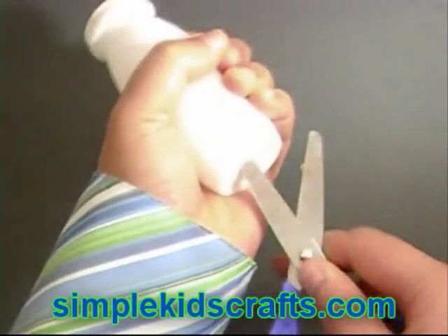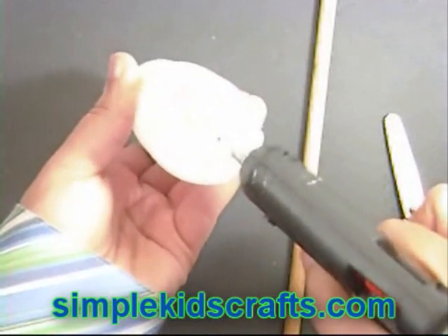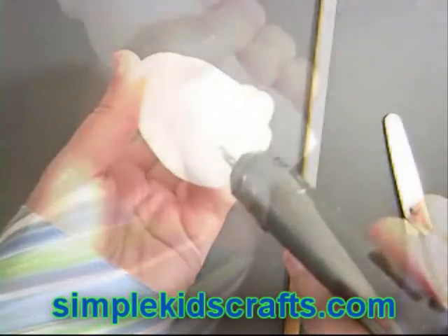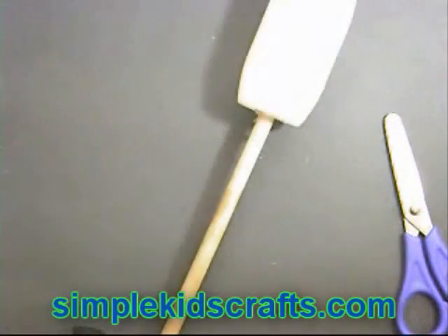Make a hole at the bottom of the plastic bottle. Pour glue on the hole. Attach the stick to the bottle. Let the bottle set for about a minute or so. Repeat this process with the second bottle.